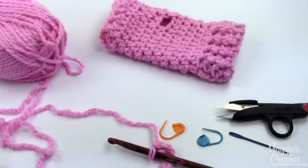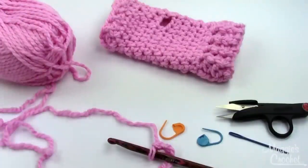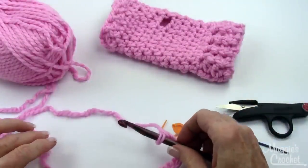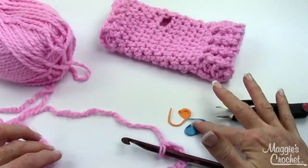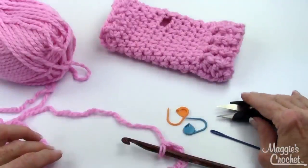For the fingerless gloves, or sometimes they're called texting mitts these days, you'll need the Deborah Norville Serenity Chunky Yarn in the Lilac Chiffon color, and the L crochet hook — I'm using the Deborah Norville crochet hooks — and you'll need two stitch markers, a yarn needle, and something to cut with.